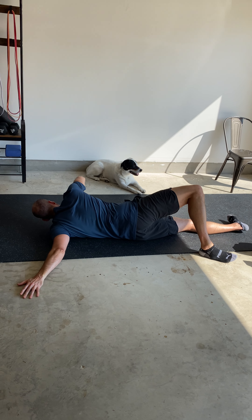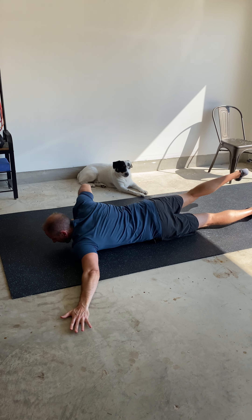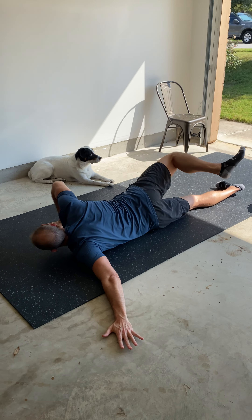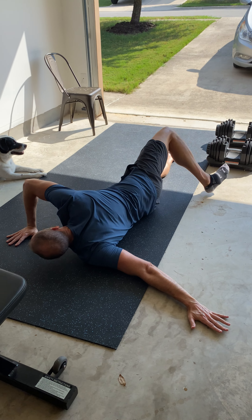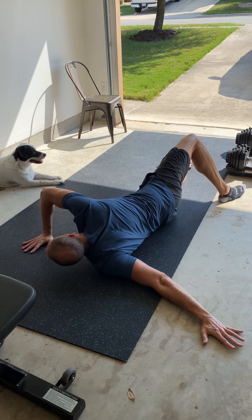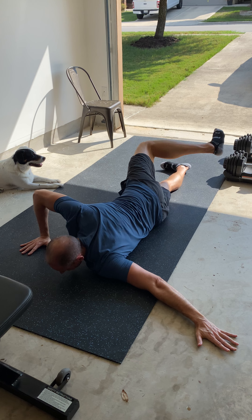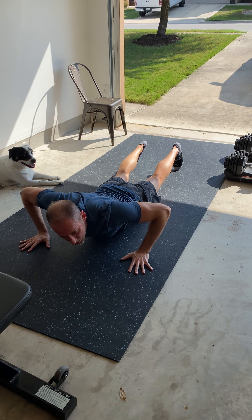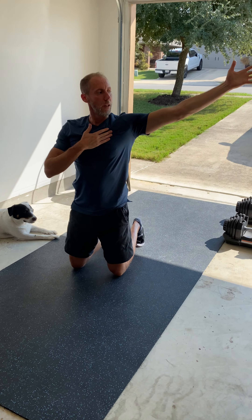Next up we've got a modified scorpion pec stretch, where we're going to stretch our pectoral muscle. Coming down onto the ground, I'm going to bring my arm out to a Y position, with the other hand on the ground to start. From here, I'm going to kick the opposite leg back, feeling a really deep stretch through my pec — not so much the shoulder. I want to avoid that.